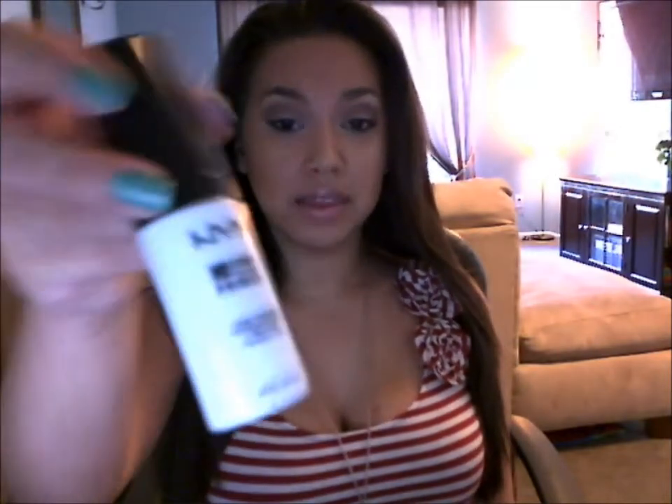My camera cut out at one point, but I wanted to quickly tell you that after applying the Murad oil mattifier and the milk of magnesium, I then apply the NYX primer before the foundation. My camera cut out — people keep blowing up my phone today. But don't forget to prime your face.